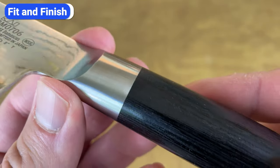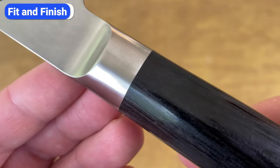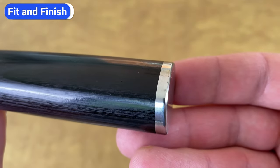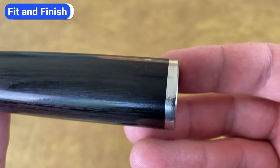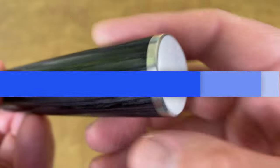The last pro I'll call out is the excellent fit and finish of these knives. The metal is completely smooth with no sharp corners on the spine, and there are no gaps in the handle or end cap. Clearly, a lot of care and attention is put into these knives, and the quality standards are extremely high.